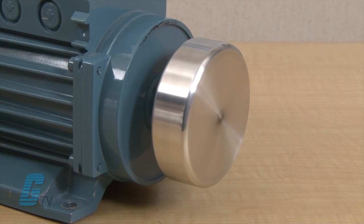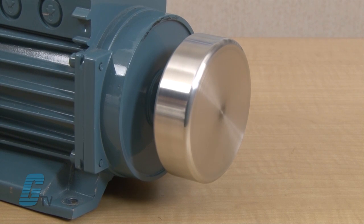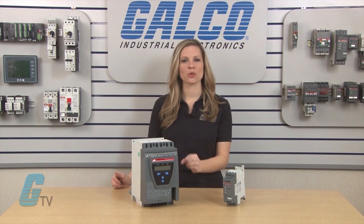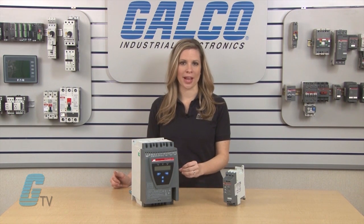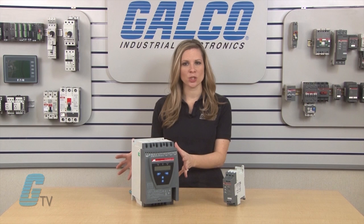Motors starting at full torque can draw an excessive amount of inrush current that could potentially burn out the motor. Full torque starts can also cause wear and tear on the equipment, increasing the demands for repair. Full torque starts or sudden stops could also cause an undesirable effect with the application.